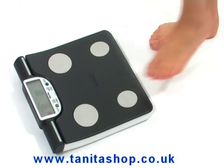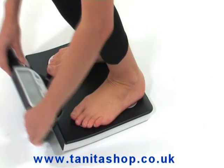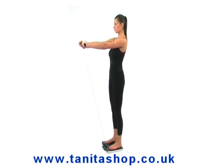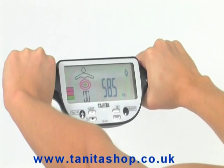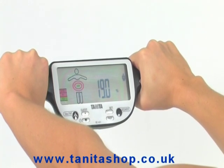To use the monitor, simply stand on the four foot plates on the platform of the scale and gently pull the retractable console which holds the four hand electrodes. The monitor will then send a safe low signal from the eight electrodes through your body. Your personalised body composition readings are shown on the easy to read display in just 10 seconds.